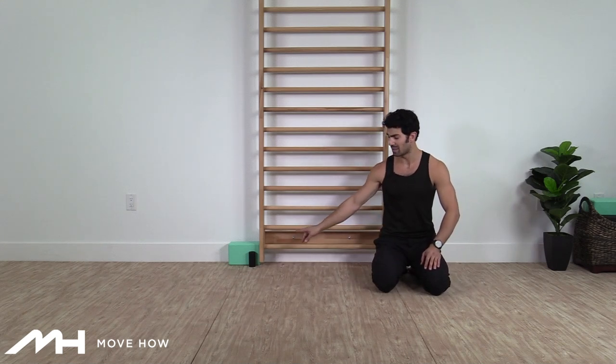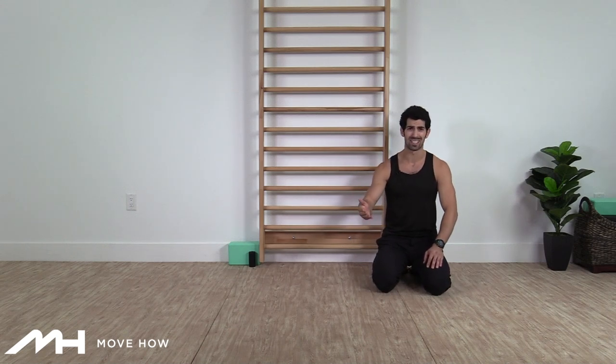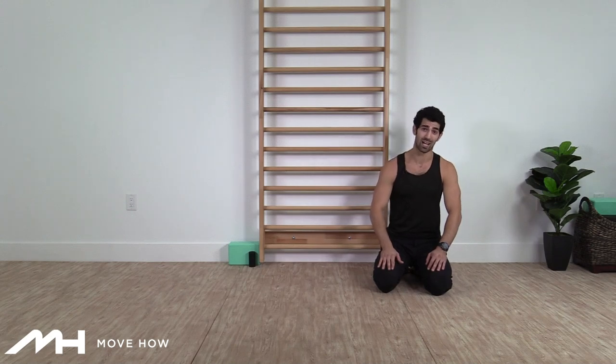All you need to complete this routine is maybe a yoga block and something to squeeze in your hand. I'm going to use a fat grip — you could use a tennis ball, anything you have handy at home, and then maybe a pillow instead of the yoga block if you don't have one. To get started, I want to do some drills for the spine, so we're going to come into a quadruped position starting with some cat-cows.